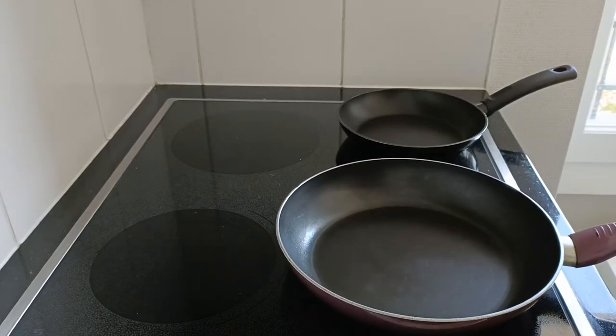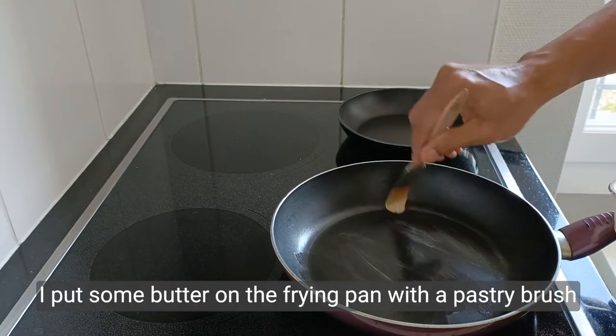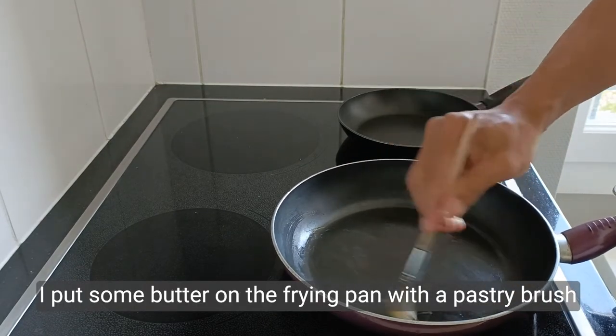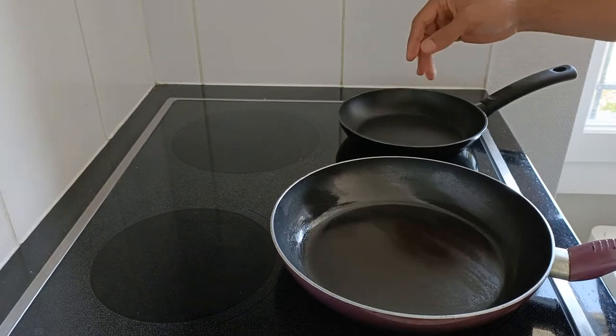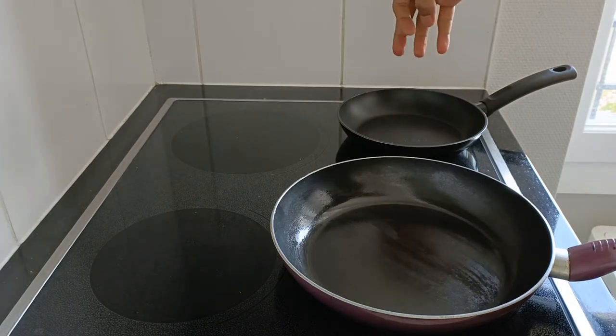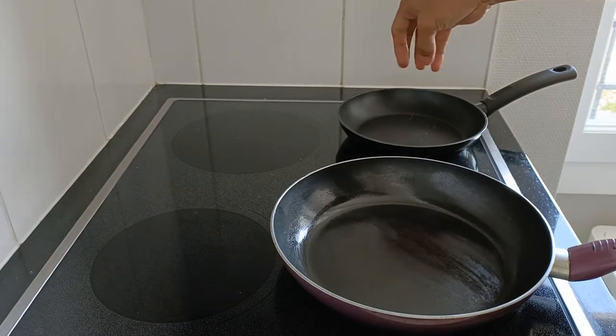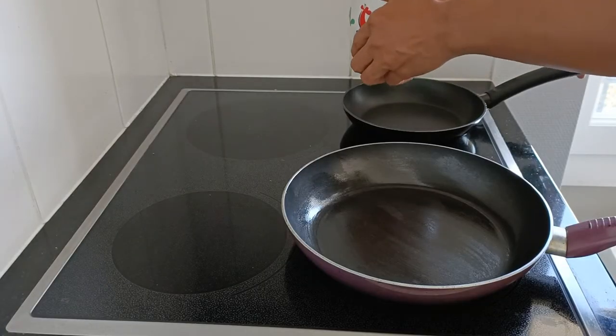Take out your frying pan and heat it on the stove. I use an anti-adhesive frying pan and an electric stove as it heats the frying pan equally. The question is how do you know whether the frying pan is hot enough for baking? The answer is that you can sprinkle it with small drops of water — when you hear a sizzling sound, it means that it is ready.